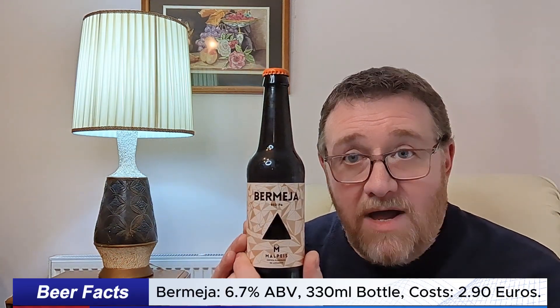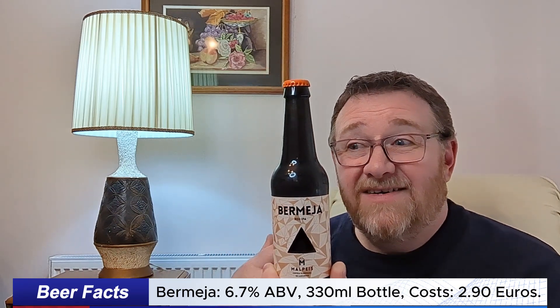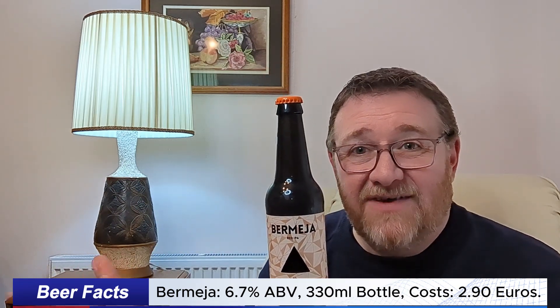Hello everyone and welcome to another beer review. Today we're on a Spanish beer, actually from Lanzarote. It's from Malpas Brewery, Lanzarote, and it's called Bermeja — Bermeja, which actually means vermilion, so it means kind of the reddish colour.